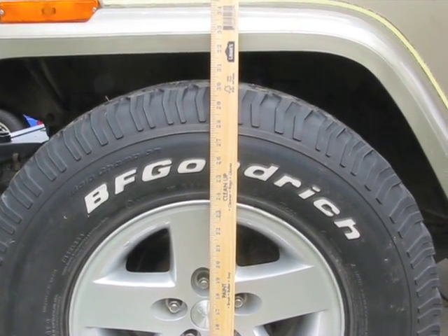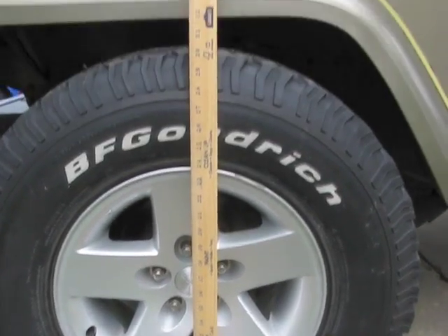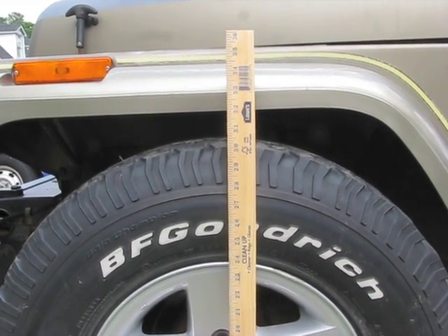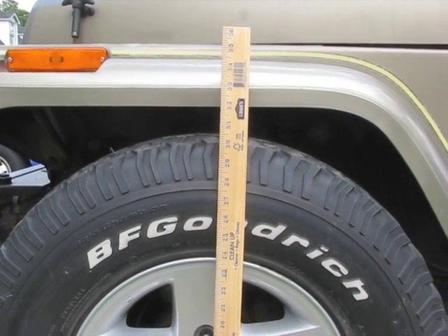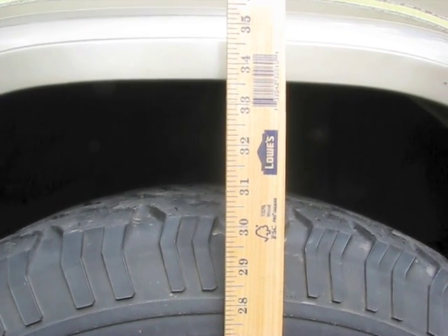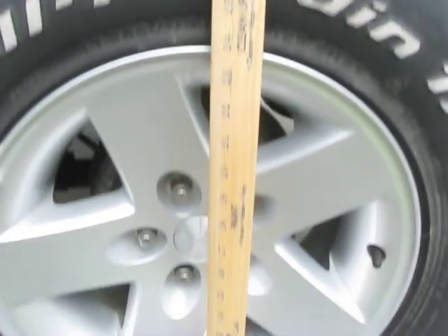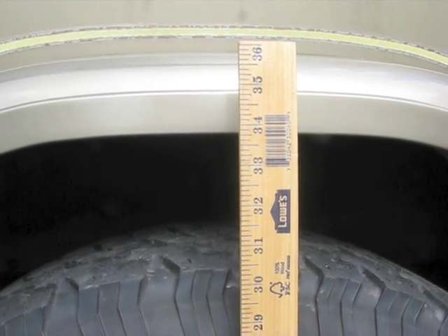Measurement on the front end — I'm just measuring center of the front wheel to the bottom of the fender flares. With the factory springs we're at 32 inches exactly. The rear measurement is 33 and 7/8 inches, measured the same way: center of the rear wheel to the bottom of the fender flare.